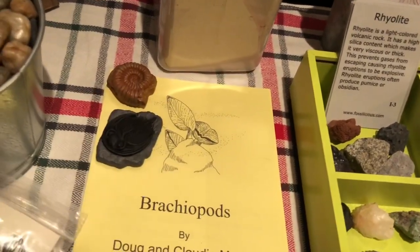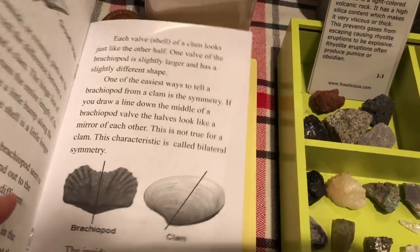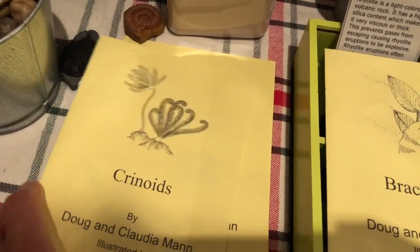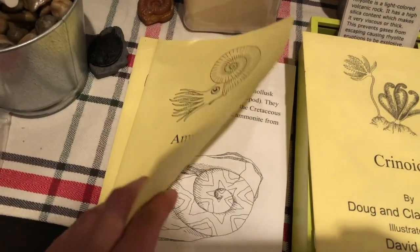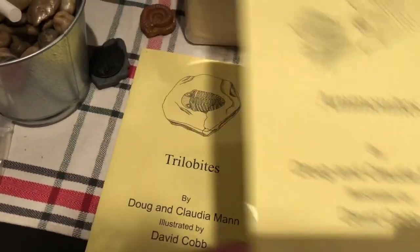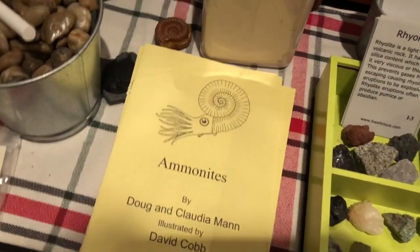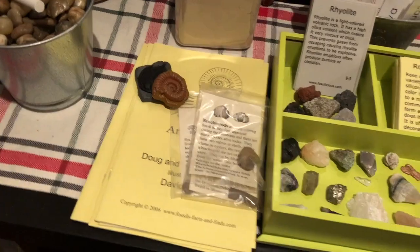These booklets here are really great — they're part of the study we did on fossils and you get one booklet per fossil, four booklets in the bundle. They're from Fossilicious, and I'm not sponsored by any of these companies. They are really informative and written in a way where the information is easy to digest. You could use them with upper elementary grades, or read parts of them with a younger child. Here we have samples of the fossils and little tube objects that also match those fossils.